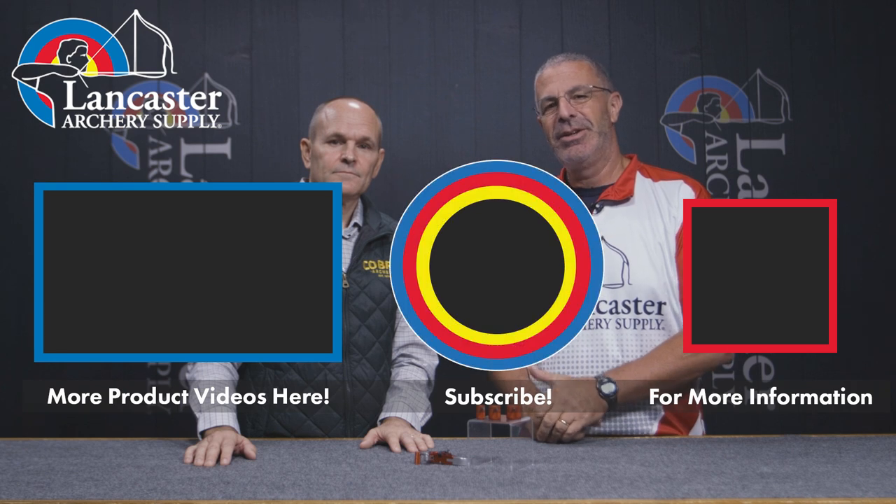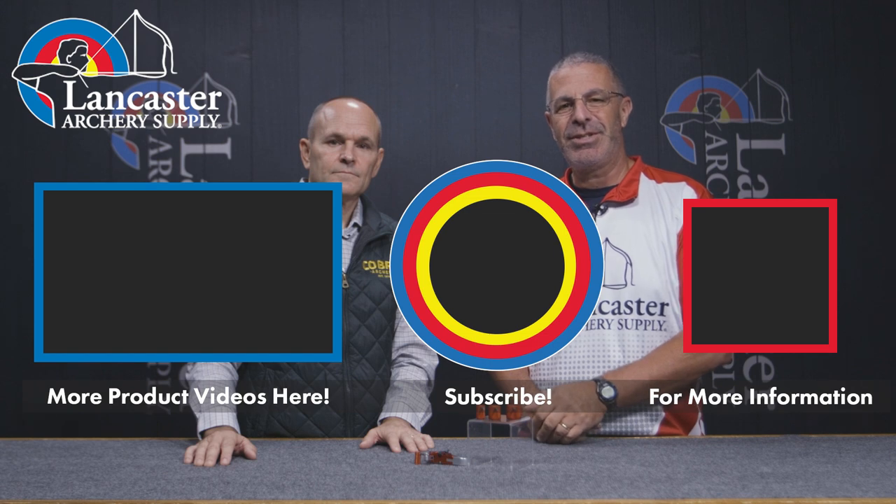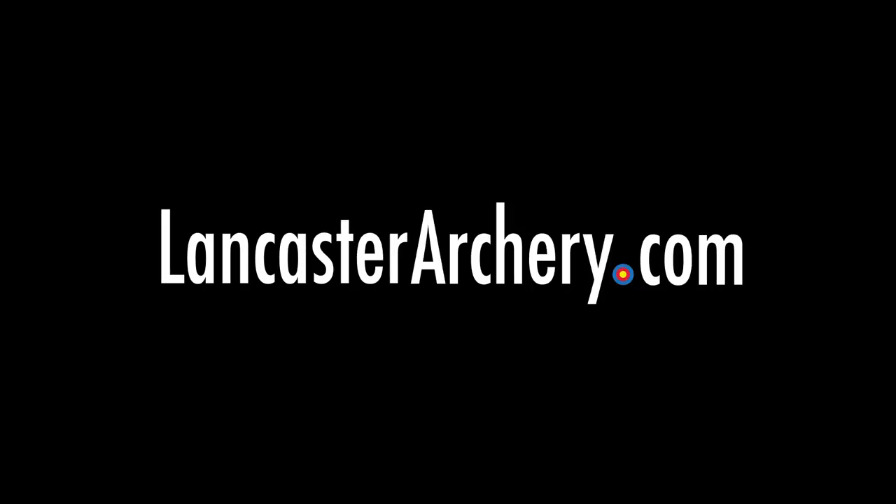If you like this video, give us a thumbs up. If you want to see more videos like it, subscribe to our YouTube channel and click the bell to get notifications whenever we put out new videos. As always, if you have any questions, visit us at LancasterArchery.com.